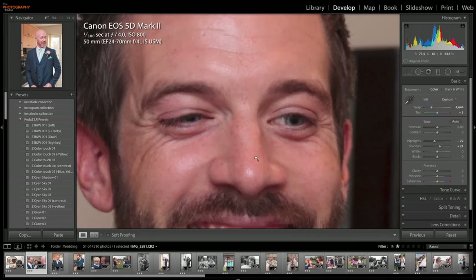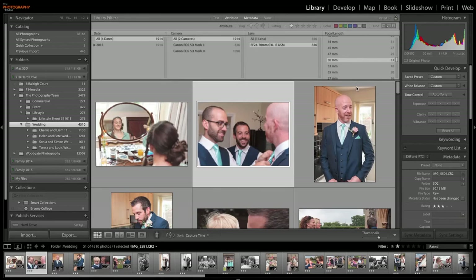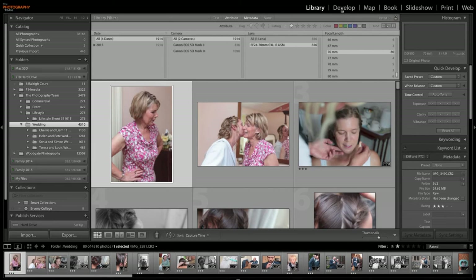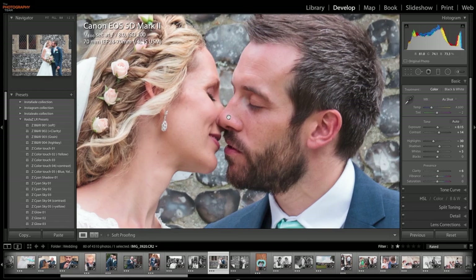Let's now go to 70mm, just have a look at a few images at that focal range. Here's an image shot at 70mm, it was shot at f8. We'll use this as an example. Not a problem at 70mm. Let's zoom in one to one — not a problem with that image, that's fine. 70mm, that's sharp. Let's have a look at another one.